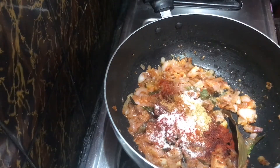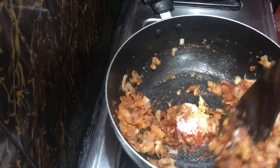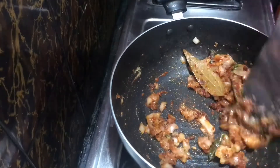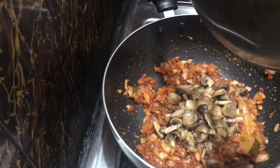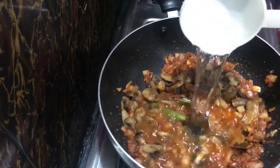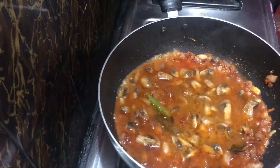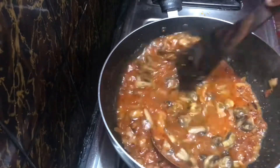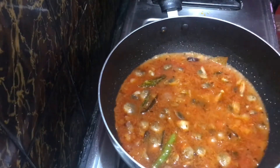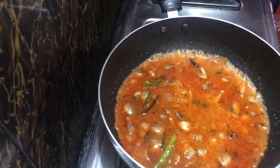We will add 1 teaspoon of garlic powder. We will add 2 cups. Cook for 10 minutes.